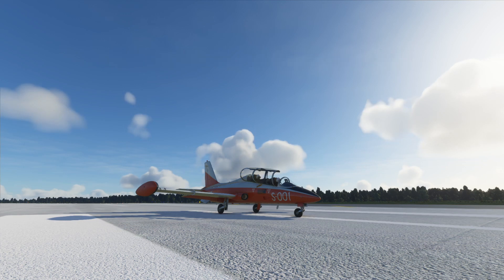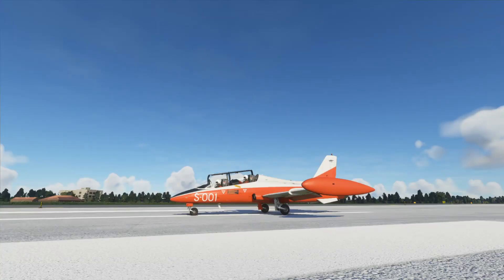The attention to detail is amazing. This is an Italian training fighter jet or light attack aircraft and it is modelled very well in the sim. It's a study level aircraft, built from scratch, and the developer has done a fantastic job. I should also say that Dino, the developer, gave me a press copy to review but this is my own opinion.